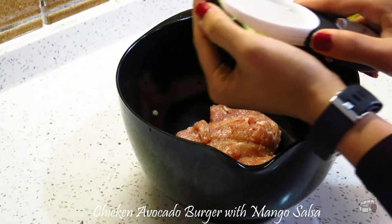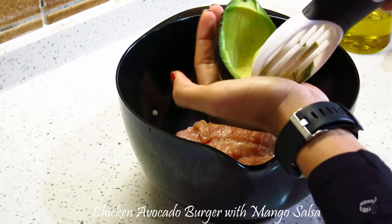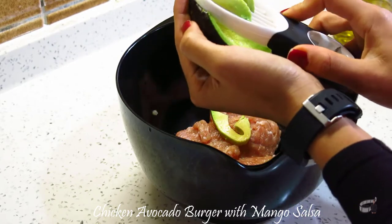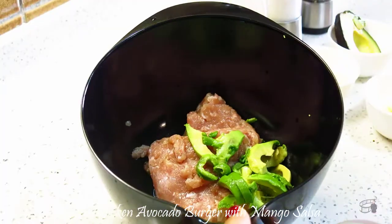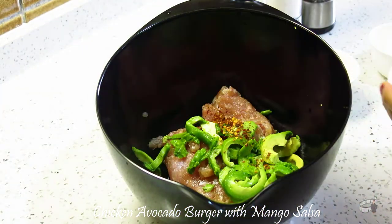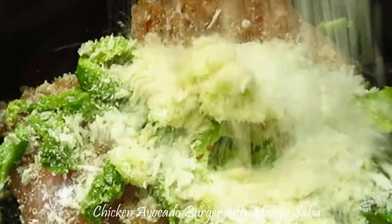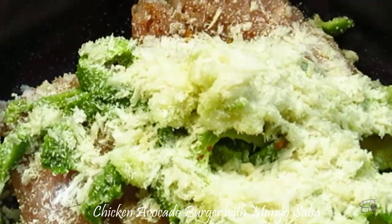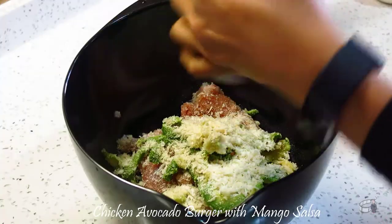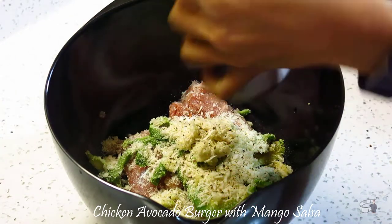In a large bowl, add the ground chicken. Use an avocado cutter or dice your avocado and add it into the mixing bowl. Then add the chili flakes, crushed garlic, and panko breadcrumbs. Season with salt and pepper. If you want this dish to be much healthier, substitute the breadcrumbs with oats.